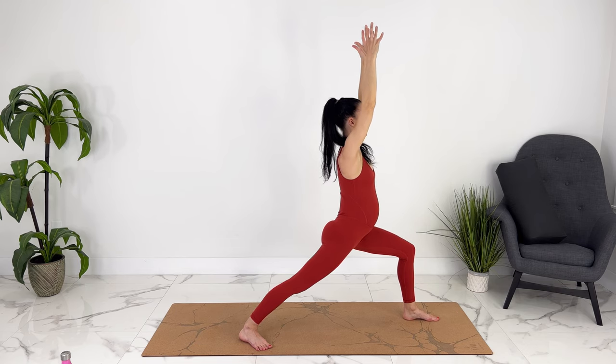Last one. We can open up to the side, straighten your front leg — trikonasana. Exhale, coming up. We can step our feet together.